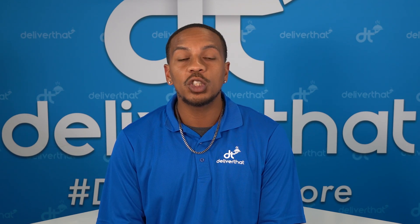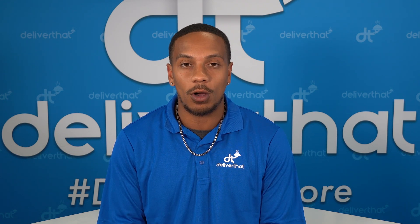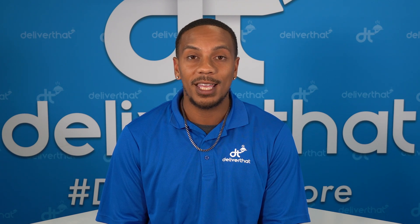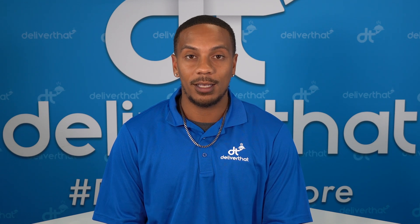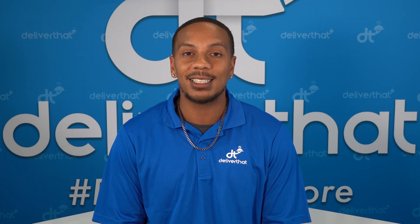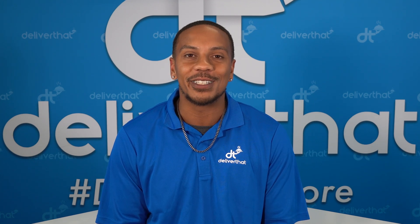We're dedicated to providing you with the tools, the opportunity, and support to be successful both on and off the road. Another standout feature of our platform is our dedicated US-based support team. Whether you need assistance while on a live delivery, help with delivery routing, or understanding platform policies, we've got your back. We're here to make sure that you succeed every step of the way, so you can focus on what you do best — delivering great service.